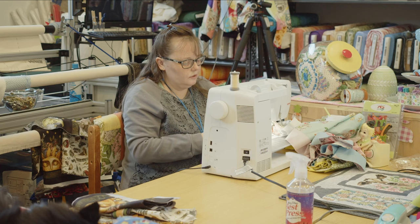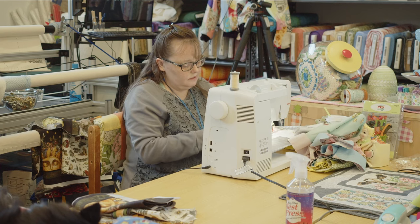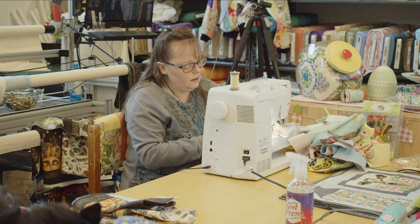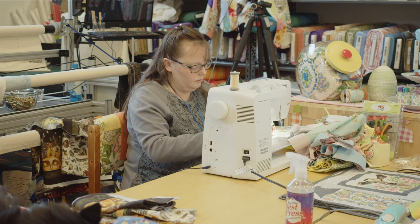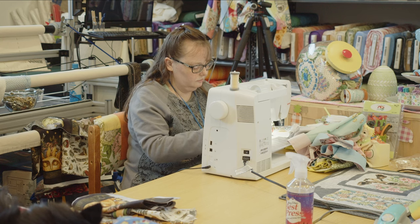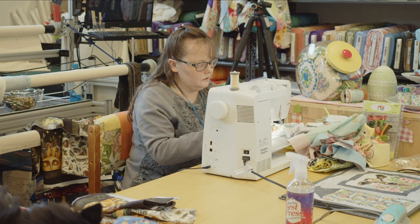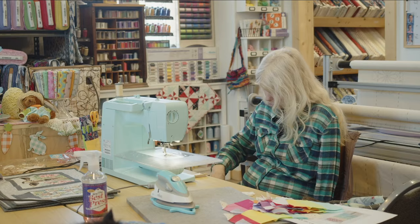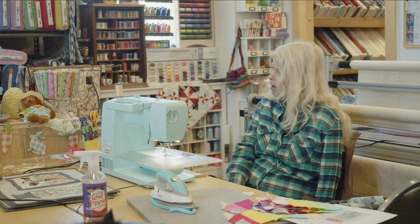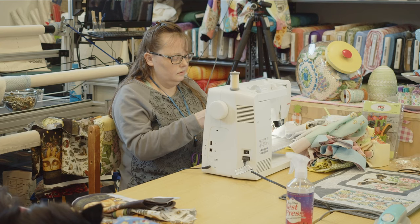I just quilted a customer quilt last week where the back was basically a twofer — you could flip it over and she had pieced the back as well, so there were two quilts in one. I love to use quilt panels to back quilts — it gives you two quilts in one, like a two-sided quilt.